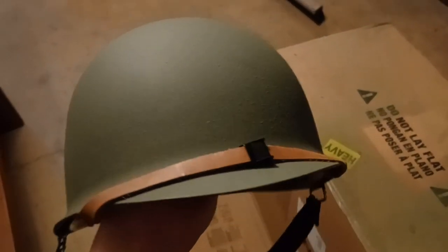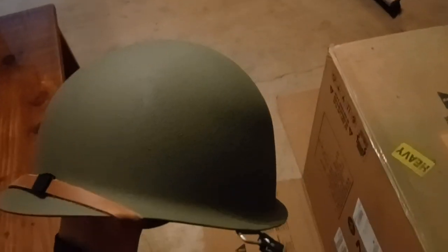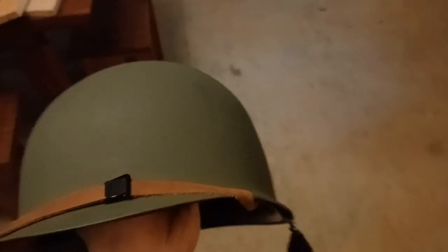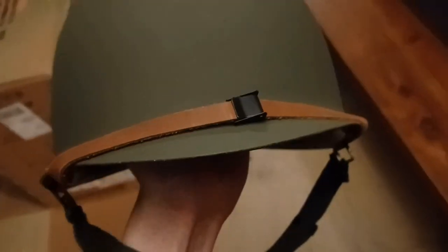I've put the liner back inside the helmet because we are done giving it a new coat of paint. It's a lot darker in person and better looking than on camera — through the camera it doesn't look like there's much difference from where we started. Look at the texture on it. We're going to give it a few days for the paint to fully cure, then we'll start painting the red crosses.